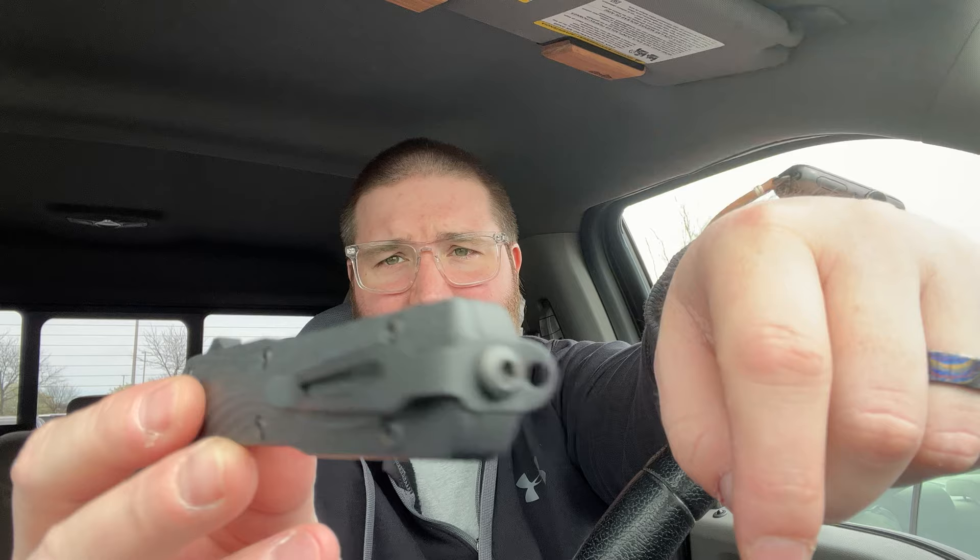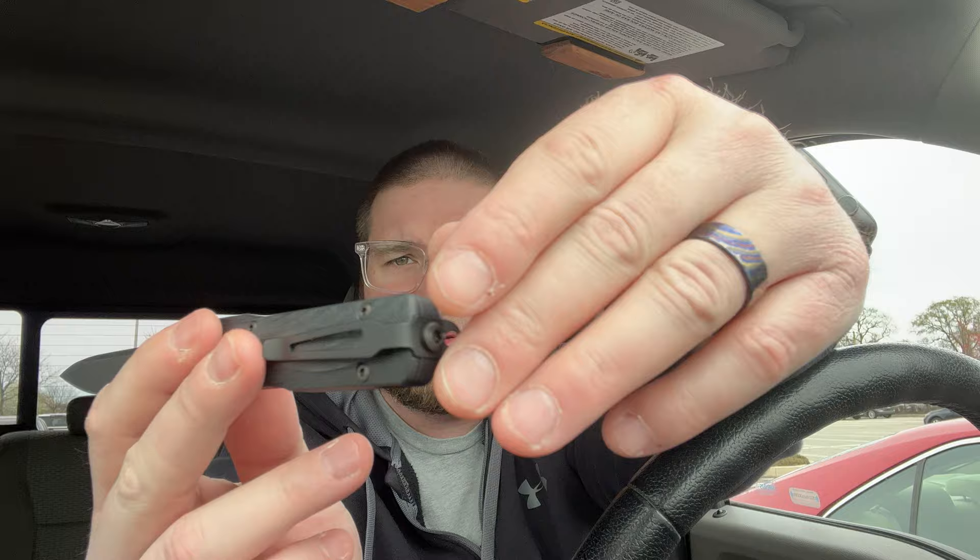Pop the replacement piece on — boom, Bob's your uncle. The only thing I don't love is this little tab for a lanyard. I'd love to have somebody take that off, but overall it's fantastic. It has a wonderful blade and Hogue grinds and sharpens their knives like no other, so that one's gonna be baller.